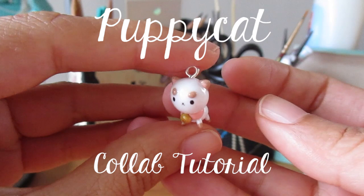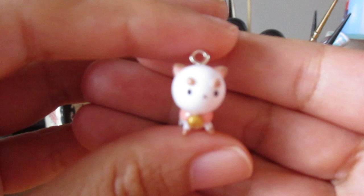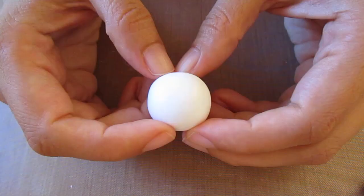Hello everyone and welcome to this Puppy Cat collab tutorial. This is a collaboration with Alex from Poly Momo Tea and he made Puppy Cat standing up with a really cute helmet, so do make sure you check that out — I'll be linking it below and also on screen. My version of Puppy Cat is just on all fours.